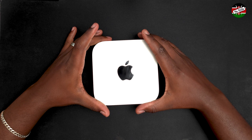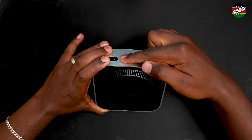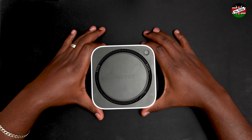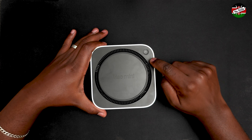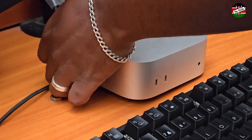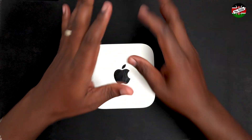For reasons that remain unclear, Apple chose to put the power button at the bottom of the device — and at the back. While some may argue that most users put the Mac Mini to sleep rather than fully powering it down, placing such an essential control under the device seems like a questionable design choice. Lifting the device to turn it on feels counterintuitive and impractical — another example of Apple's tendency to spark debate with unconventional design decisions.